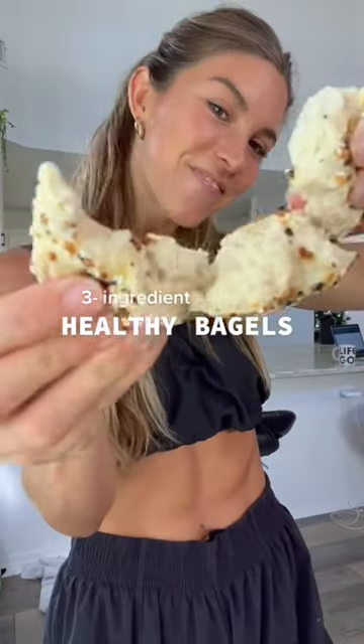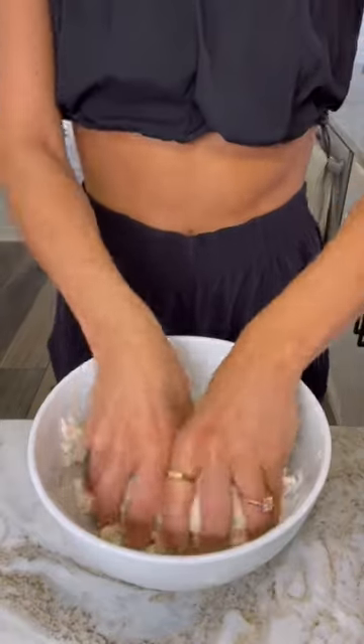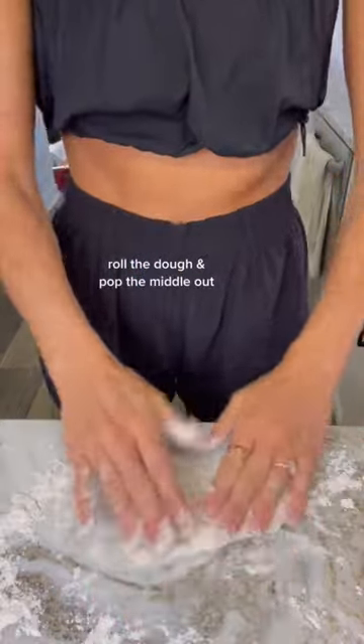Did you know you can make bagels from scratch with three ingredients? Just flour, yogurt, and baking soda. You wanna mix this thoroughly, and yes, you have to use your hands as part of the process.